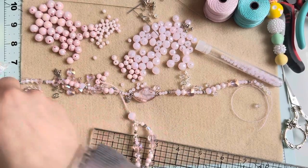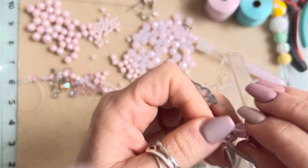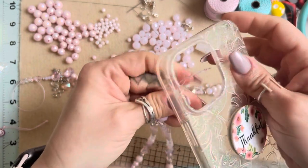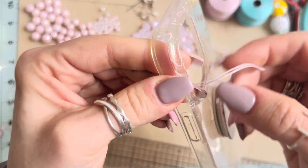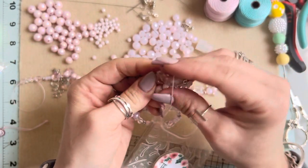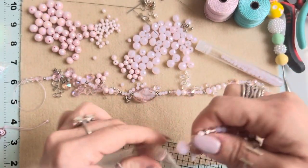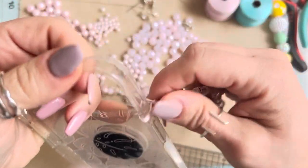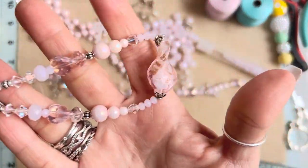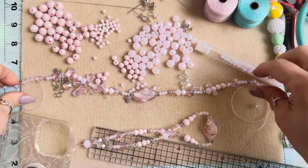Now let me show you how to put this on the phone. Take the loop, open up the phone case at the corner, take the beaded end and slide it through the loop, then push it down. And that's it — now you have this really super beautiful beaded phone case holder! But we haven't put the charms on yet, so let's go ahead and do that.